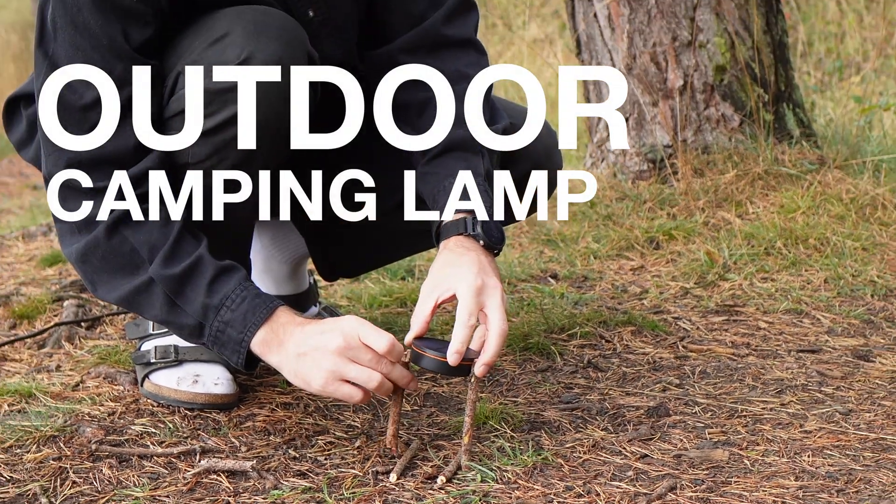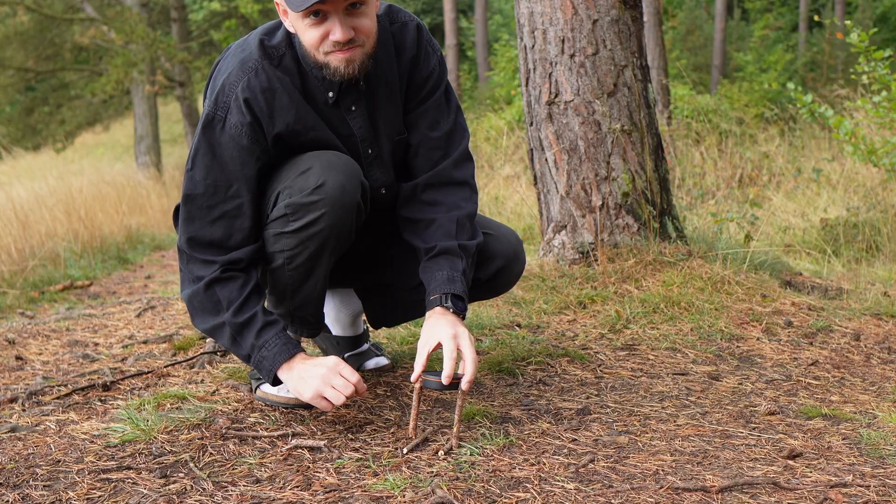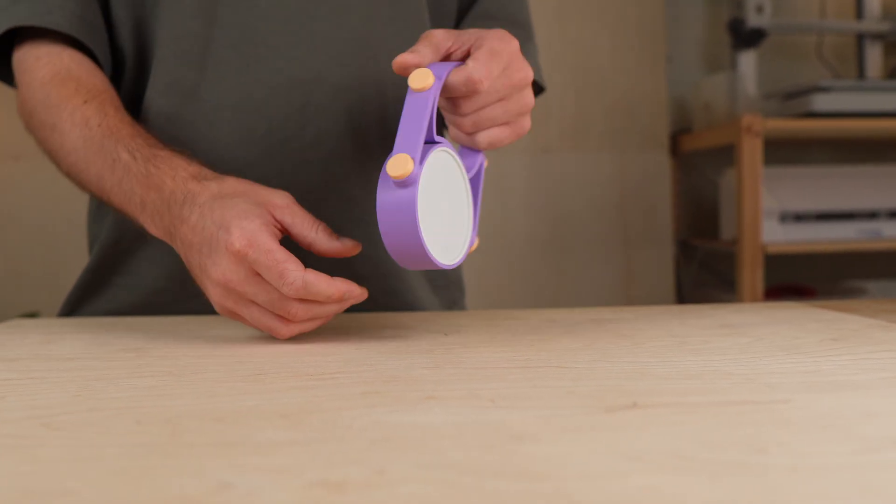On my last camping trip I forgot to bring a lamp, so first I tried to make one from sticks. Not the best idea. So I designed and 3D printed my own solar lamp.